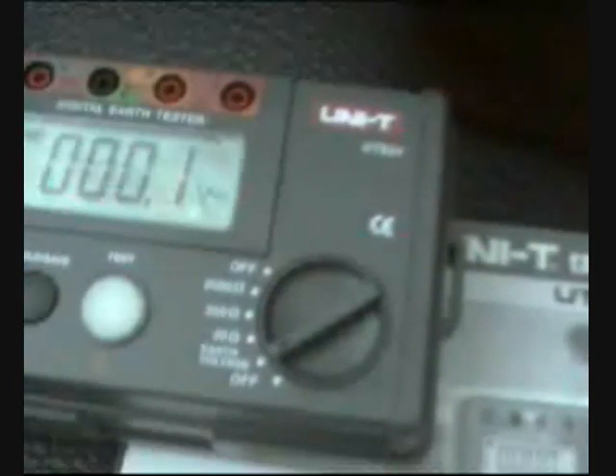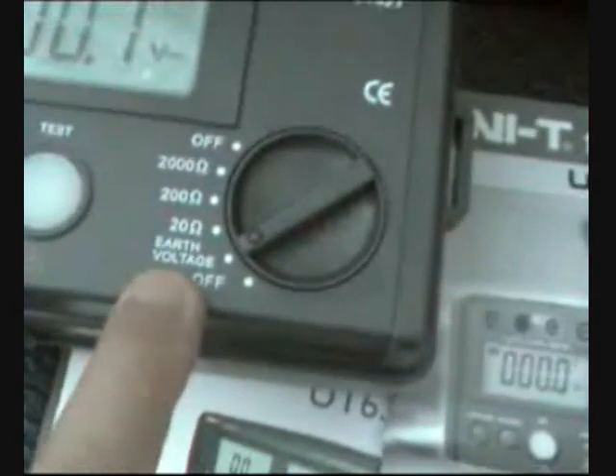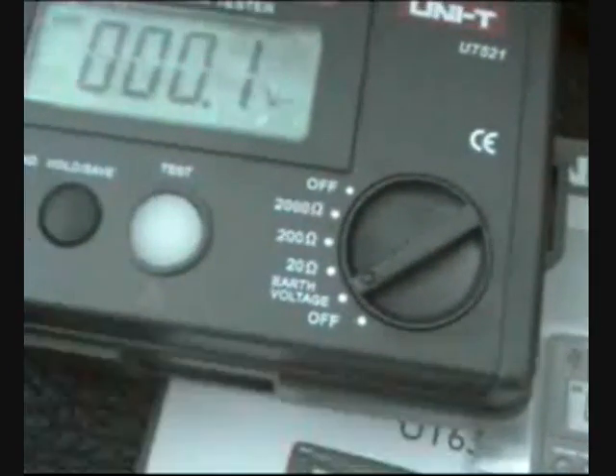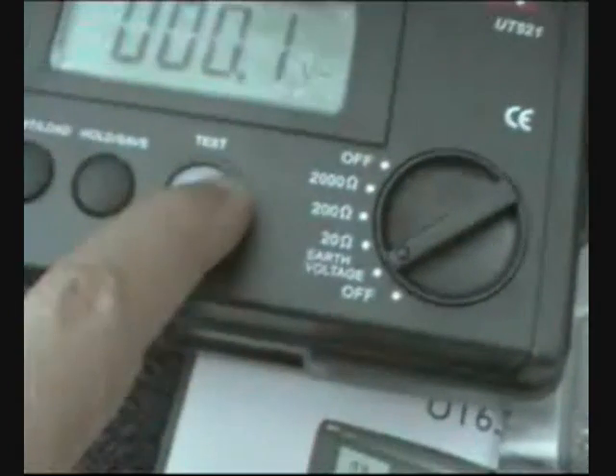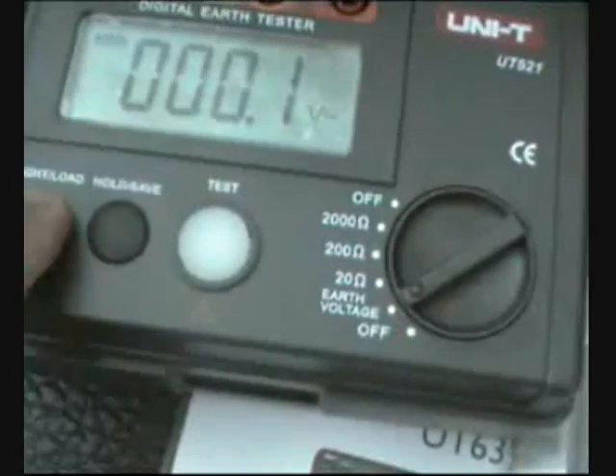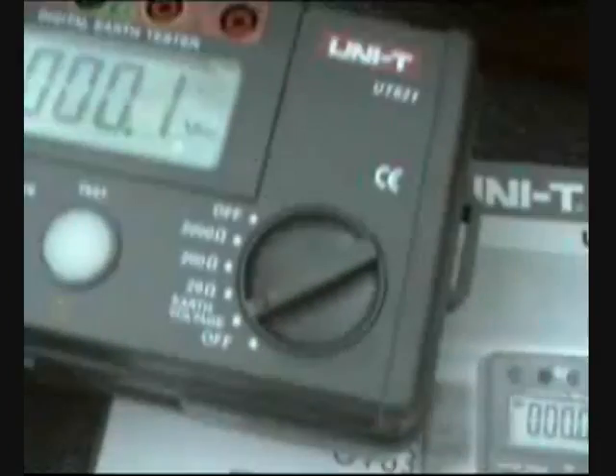This is the UT 521, which is the one available right now. Here you are going to see the measure display for your air voltage and resistance test, the button hold, save, the light, and your connectors.